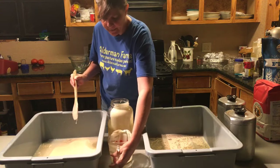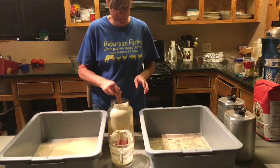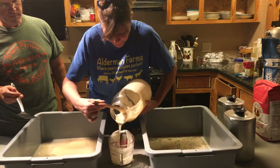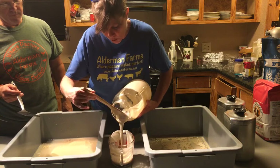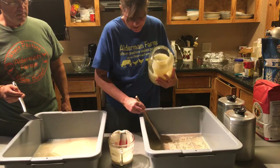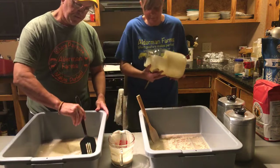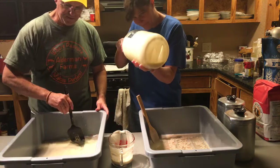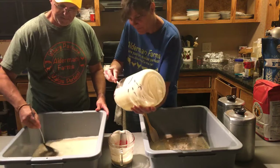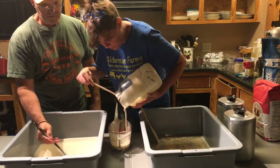We were wondering if the dryness of her climate would make a big impact on her starter — it was really dry, almost like modeling clay. I think it would. We talked about her maybe adding more water. Okay, start stirring it, you can stir it. Oh — you splashed me!